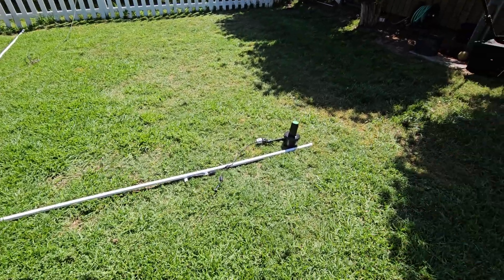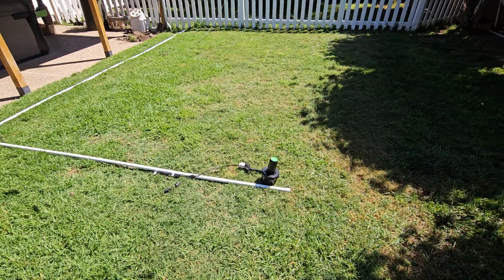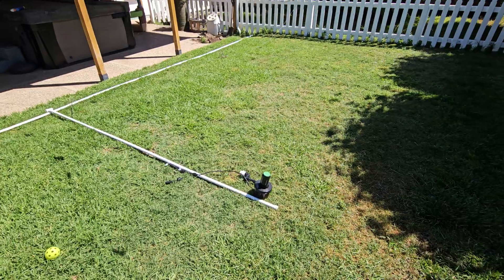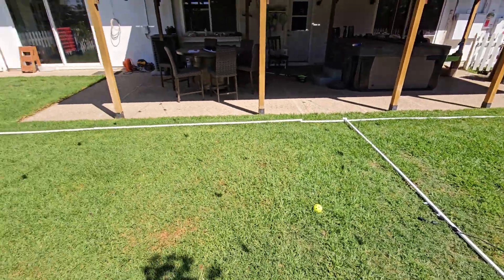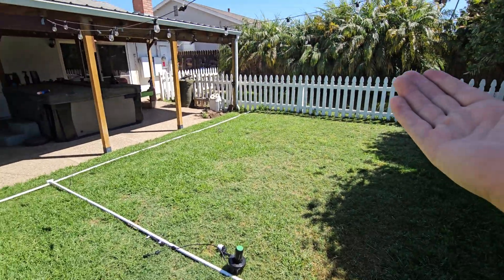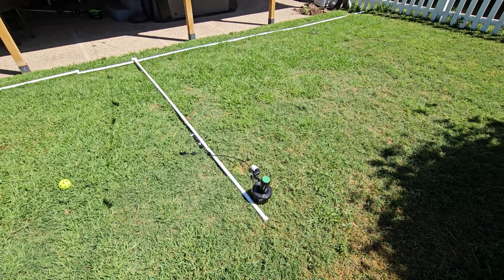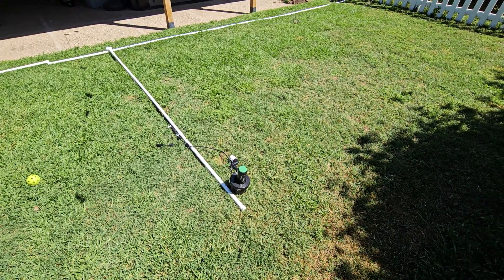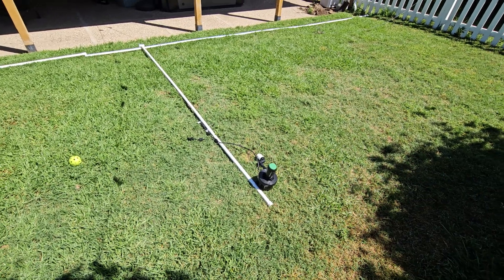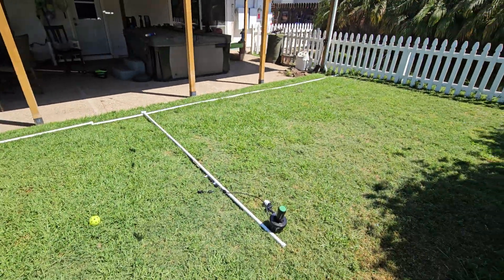With all of that said, I'm going to start digging and trenching all of this stuff into the ground today. If you've got any questions about the Irrigreen 3 or 2.0 sprinklers, the control box, or my experience running Irrigreen in my yard for the past couple of years — mostly in the dog kennel and front yard — drop them in the comment box below. I'm going to have links where you can buy this stuff, plus links to other videos I've made about my experience with this product.